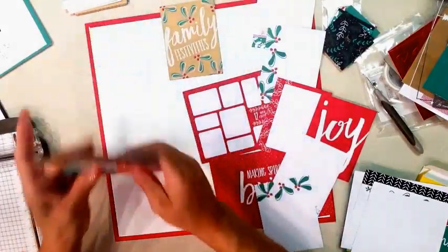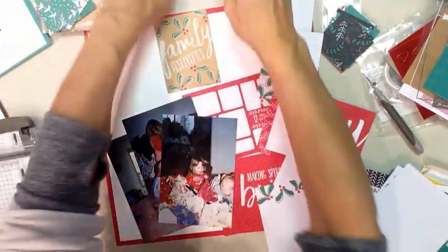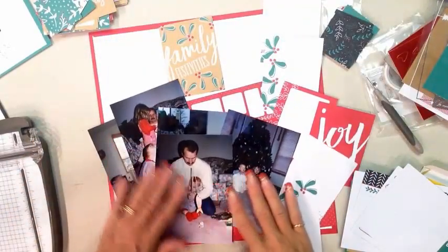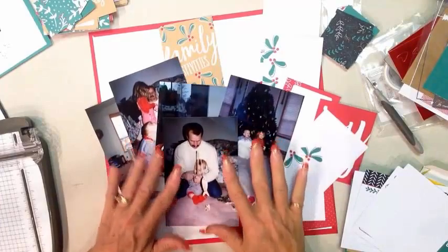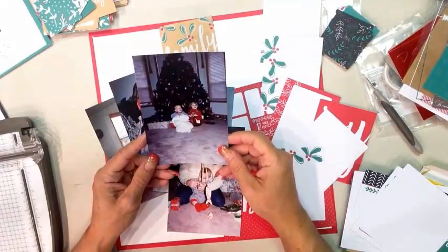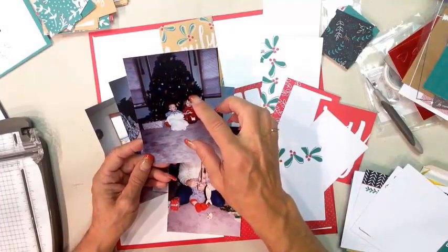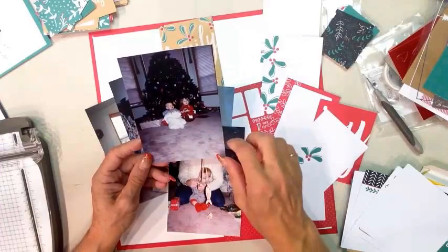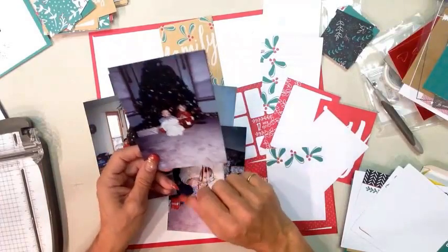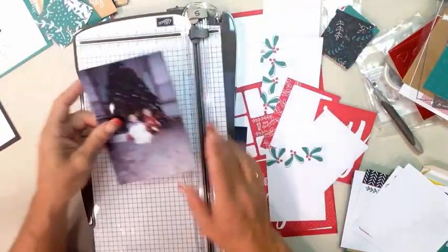Let's bring in my photos — these are from the kids' very first Christmas together in 1991. Greg was born in February of that year. One of the things I'm finding about Project Life is that it's actually perfect for old photos, because back then we didn't have the photography skills we have now. A lot of times we didn't zoom in, so there's a lot of dead space around the photos. That makes it easy to say we're cutting that out — and that's where having your trimming tool comes in handy.